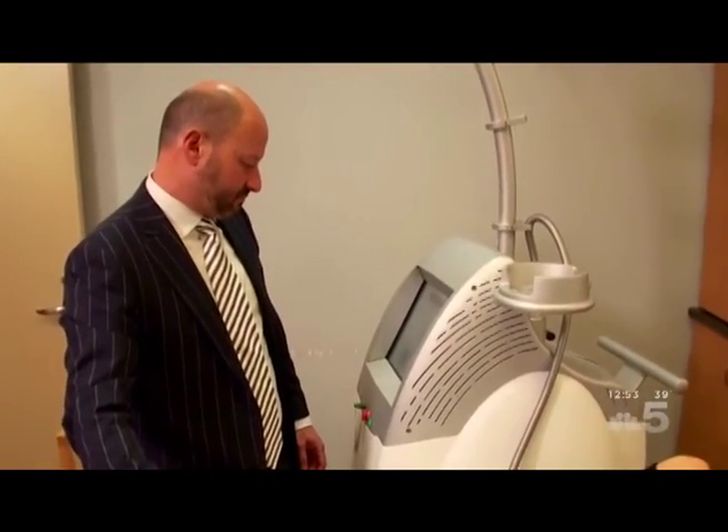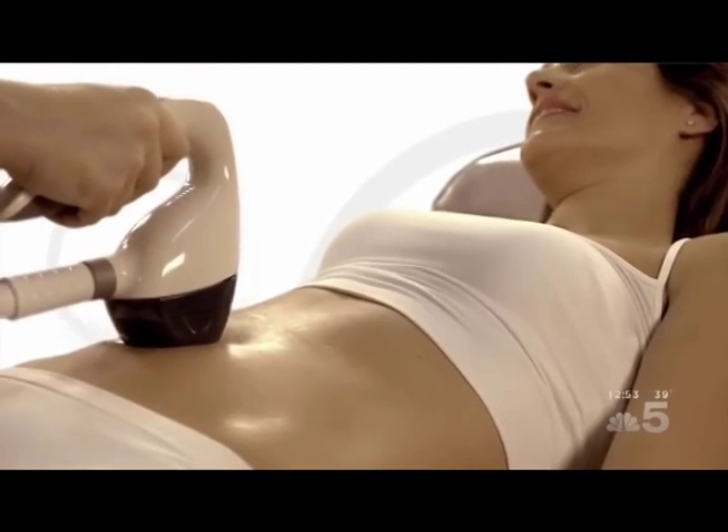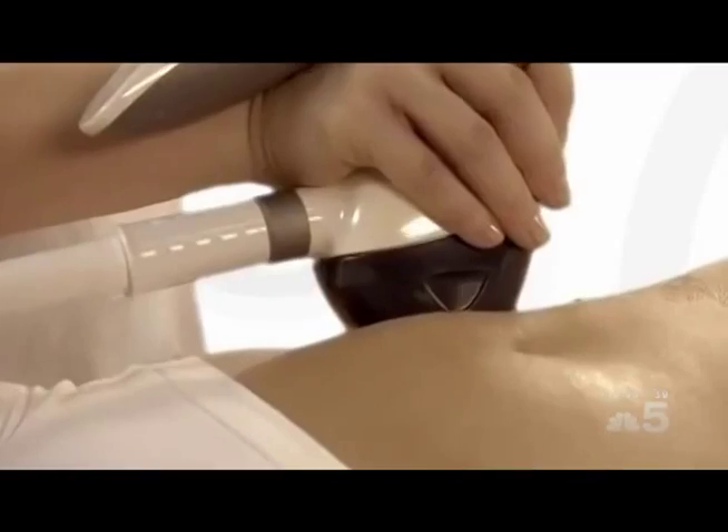How many procedures do you really need? Ideally you want to do three procedures and you want to do them two weeks apart. Then you start to see the results as it goes along, and about two weeks after the last treatment you see a really nice full result. There's another procedure that sort of goes along with that called VelaShape. The VelaShape is more geared towards smoothing the skin if you have a wavy area of skin or loose skin. So if somebody comes in and they have both, we combine both treatments and get the best of both worlds.